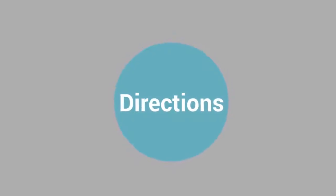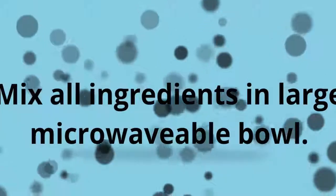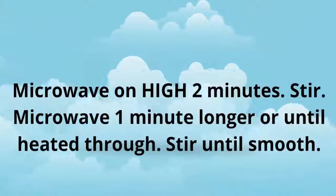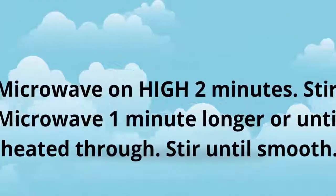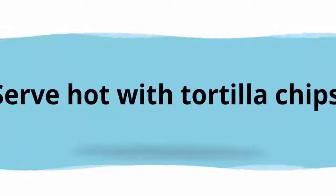Directions: Mix all ingredients in a large microwavable bowl. Microwave on high 2 minutes. Stir. Microwave 1 minute longer, or until heated through. Stir until smooth. Serve hot with tortilla chips.